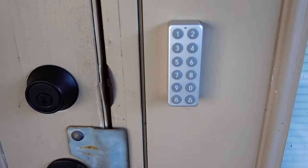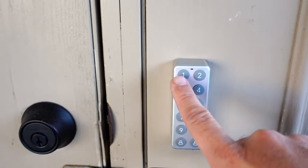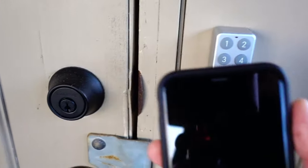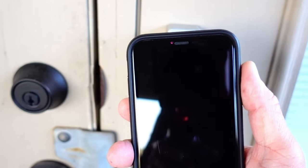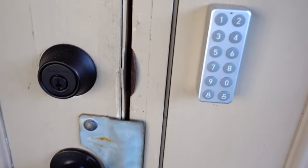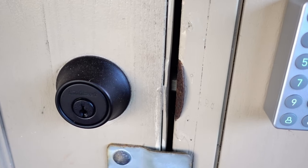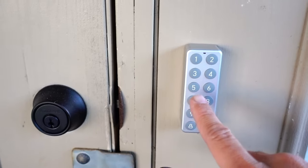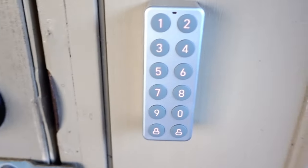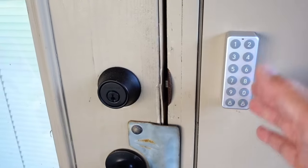Now let's test the keypad. The lock is locked. Type in the passcode, then press the unlock button and it will open — you'll also get a notification that it was unlocked. To lock, just push the lock button and it locks. If you enter the wrong passcode, it gives you an error.